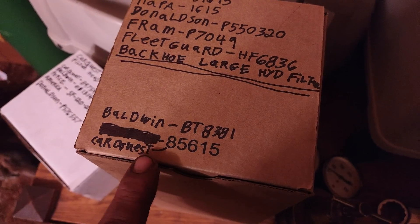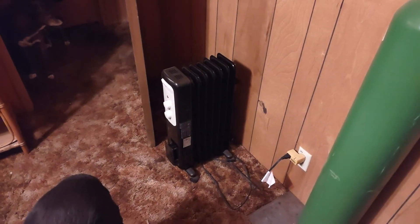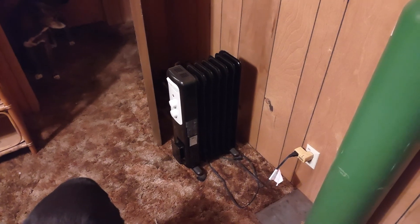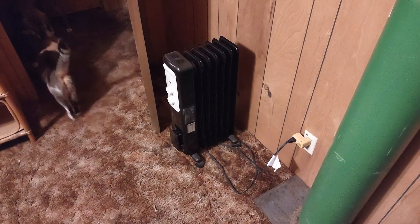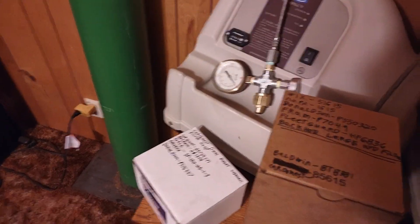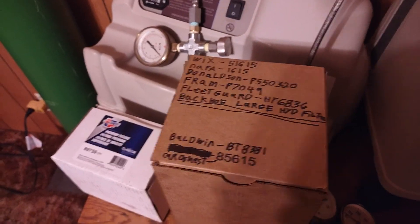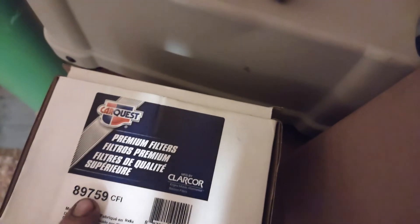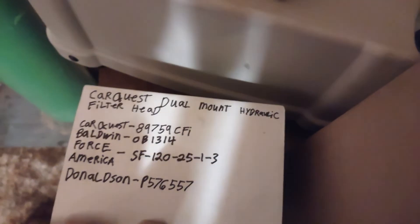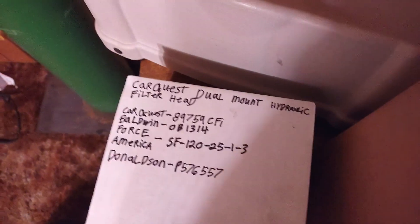Fram is bullshit — I absolutely can't stand their filters — but there's the number anyway. The CarQuest filters are currently made by Baldwin, so there's a Baldwin part number for it. I wanted to put the same hydraulic filter that's on my backhoe onto my log splitter, simply to standardize parts so I don't have to keep seven different types of hydraulic filters around. One of the guys at the parts store found this part number for the filter head, along with a couple of interchange numbers.